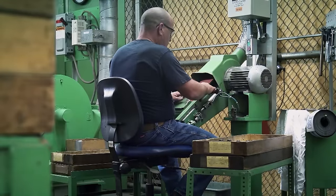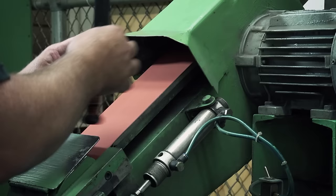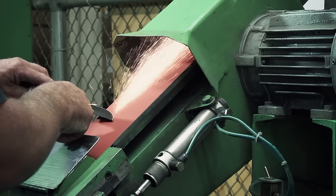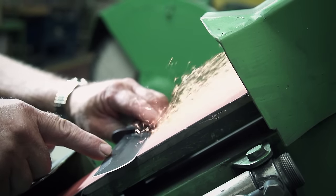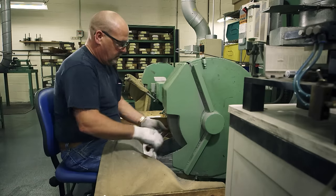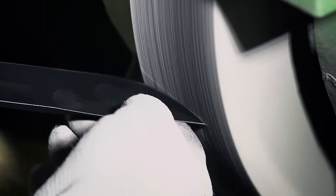Each side of the cutting edge is sharpened by hand to exactly a 20-degree angle. Any thicker, and the knife will be dull. Any thinner, and the blade won't last. A skill that takes a master craftsman years to perfect. Finally, the blade is polished against a cotton wheel. This buffs the metal and removes any imperfections left on the blade.